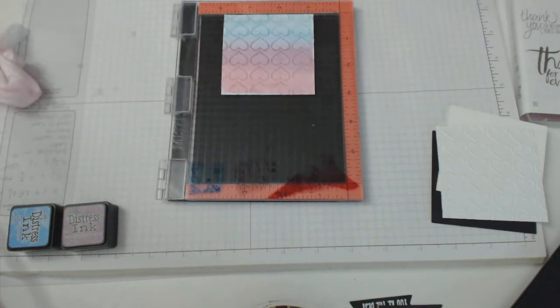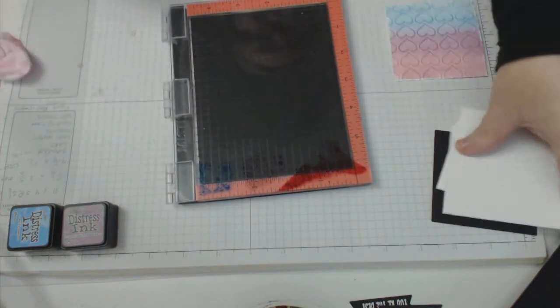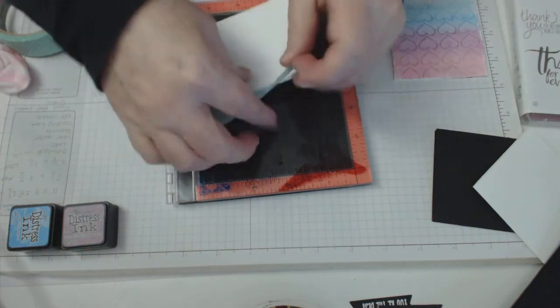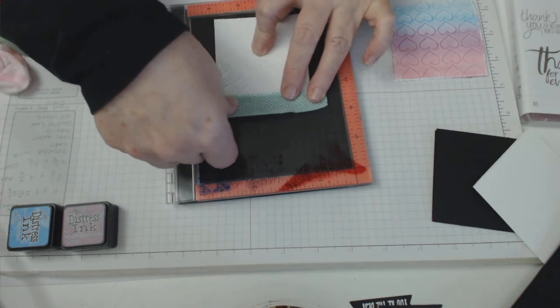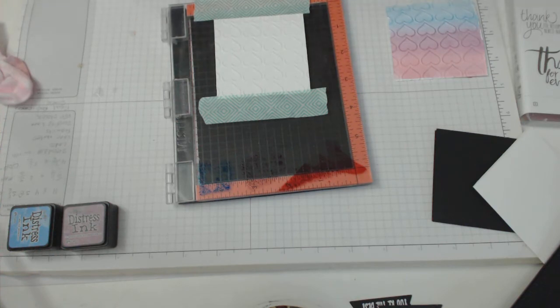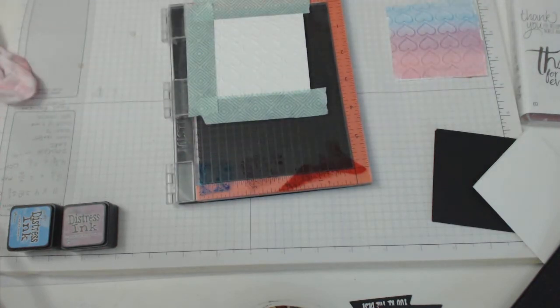It's really handy to do it on the Misti because you've just got it right there. You can reuse the ink on the surface if you're doing another card. For this one I'd prefer to tape a new piece down — just a bit of tape to hold it in place. The tape is really just holding it in position so you've got a bit of an edge that you can afford to lose when you cut it out using the die.